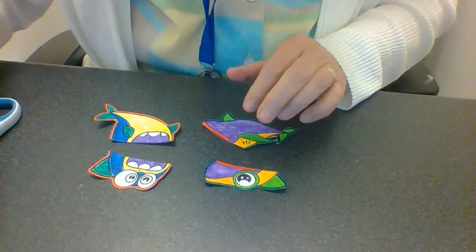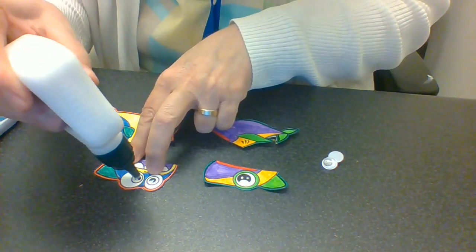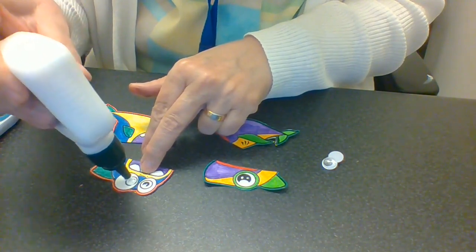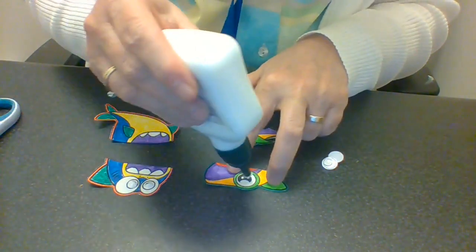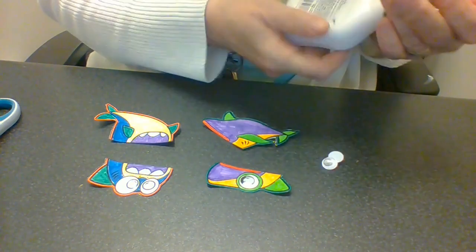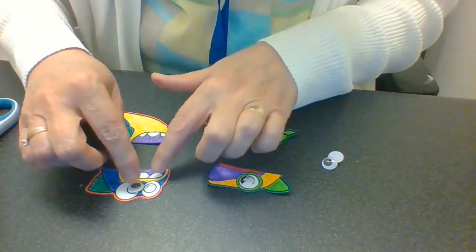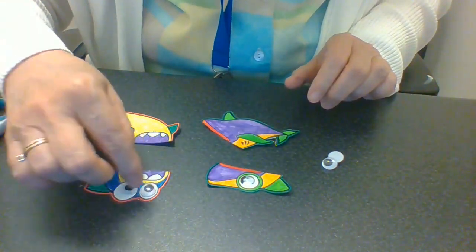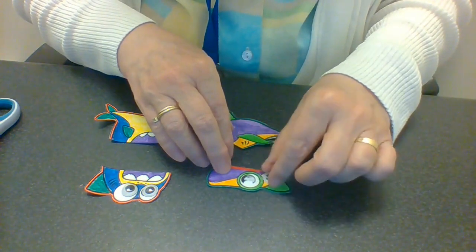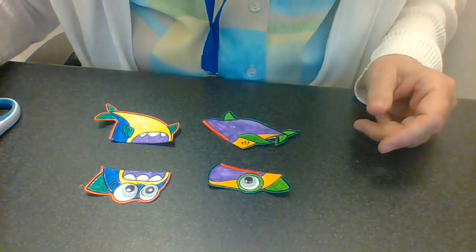Then I'm going to get my glue and glue the eyeballs on. Your eyeballs might be a little bit smaller, but that's okay — it'll work because these ones might be a little too big for the shark, but it works. So there are your eyeballs. If you have an extra one, that's fine — you can just keep it in your craft kit.